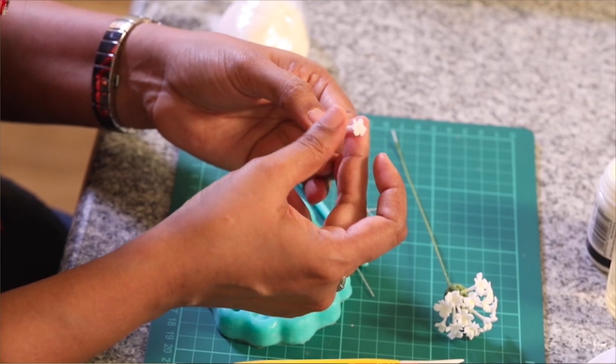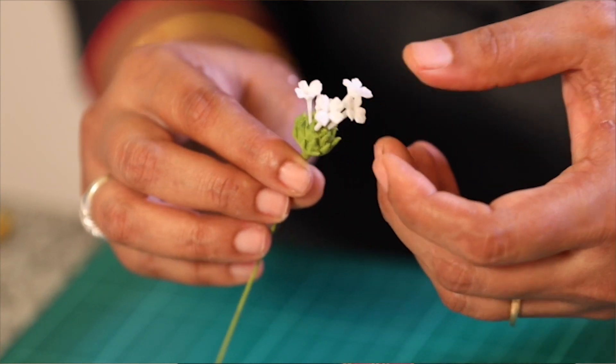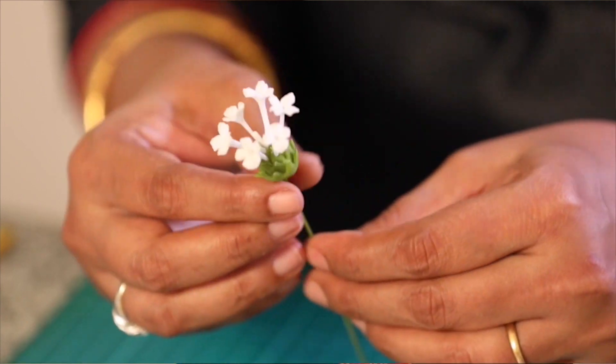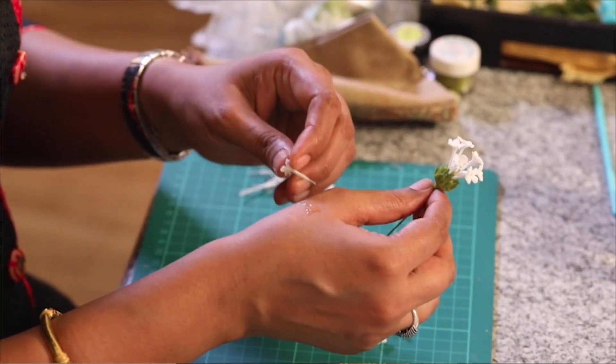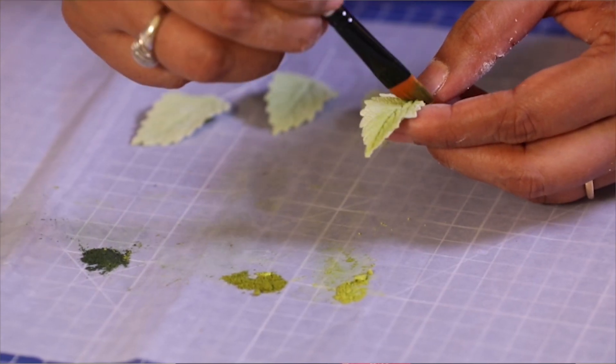In this tutorial for lantanas, I'll be showing you how to make the individual flowers without any cutters, how to put these flowers in clusters on the central bract which is still wet, how to assemble them all together in an easy manner. I'll also be showing you how to color the leaves in layers so that they have more depth and they look more real.